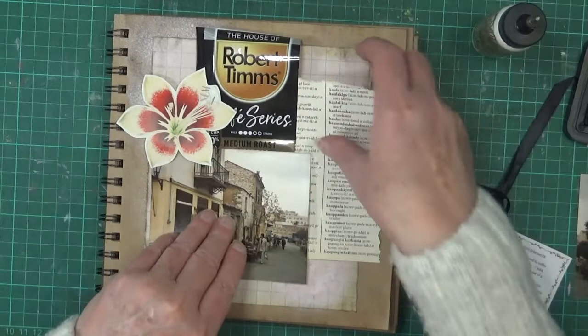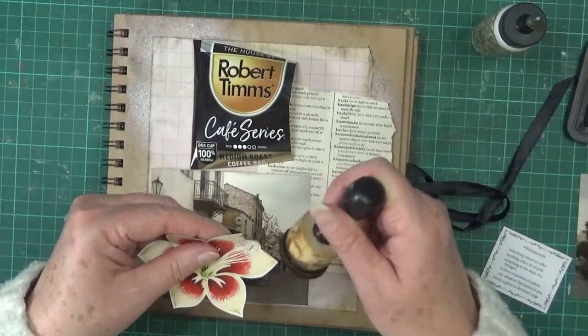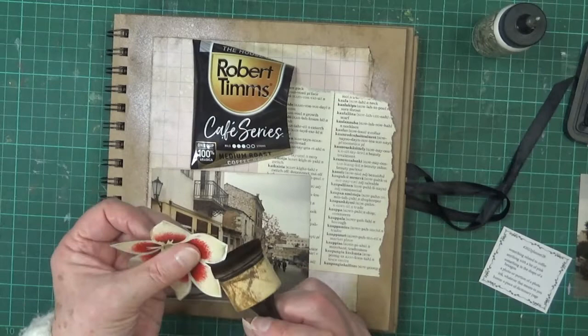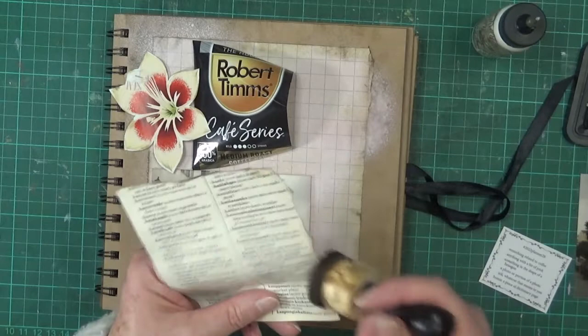I think I'll leave it at that but bring it down a little bit, so it sits more toward this way. Let's just quickly distress the edges of this. I don't think I'll bother with the coffee bag foil because it won't stay anyway. I might do a little bit of stamping in pink — I might do that.